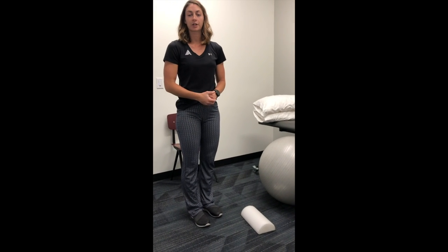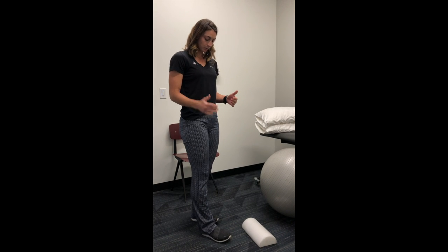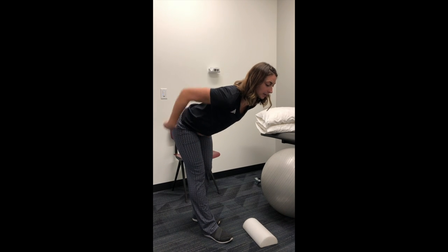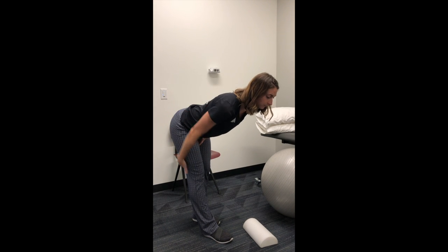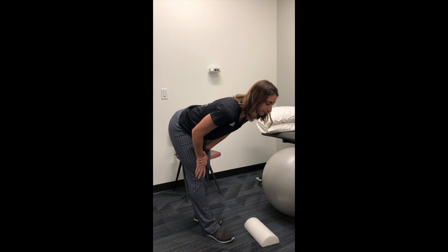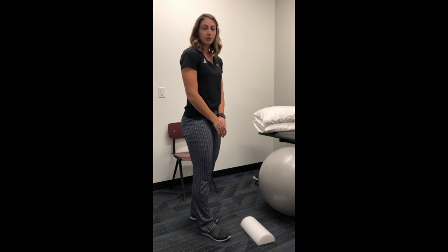A couple of other areas you want to stretch are your hamstrings and your calves, making sure the whole posterior chain is moving as well as it can. To stretch your hamstrings, put your affected leg slightly in front, lean forward, stick your butt back behind you, and feel the stretch there. Hold for 30 seconds to one minute, two times through. You can also do this supported if you're lacking a little flexibility.